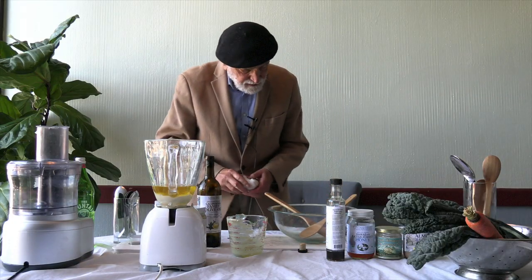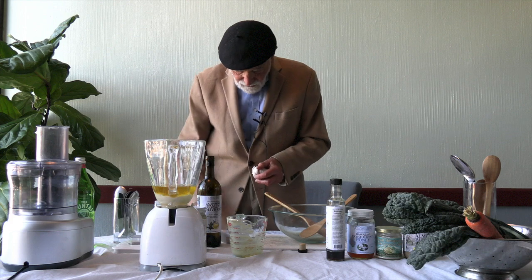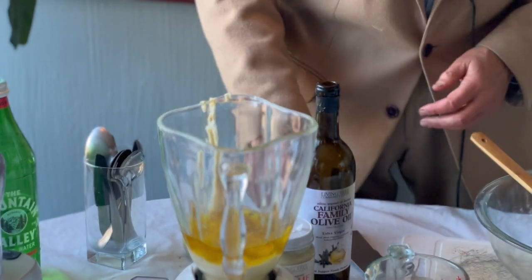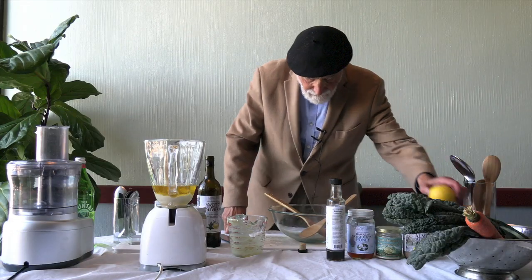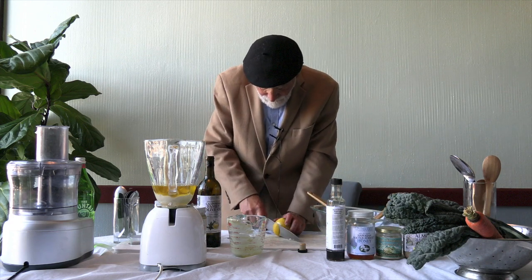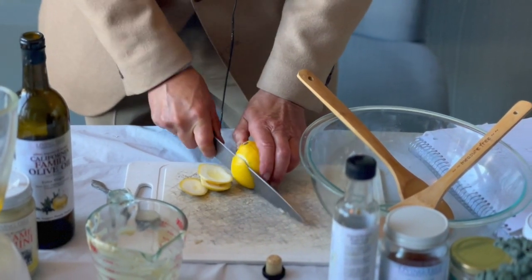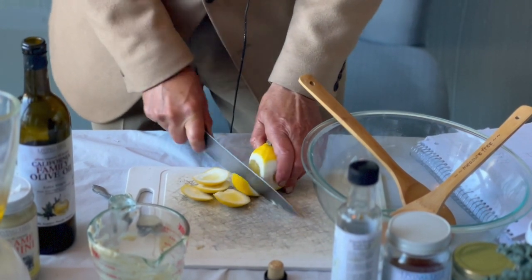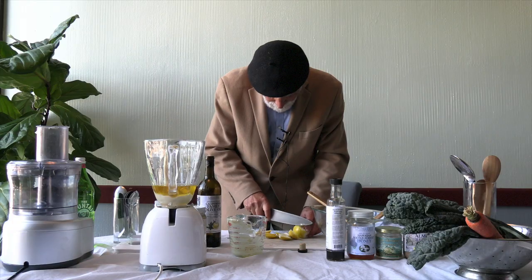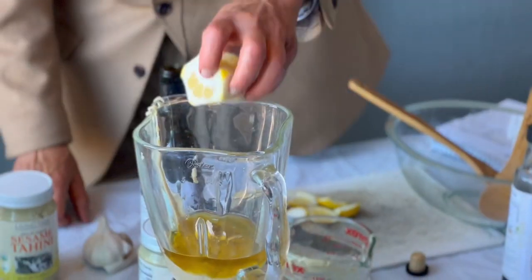How about a couple cloves of garlic? I'm adding 3 cloves of garlic. And now, a lemon — this is a Meyer lemon. Put the lemon in.